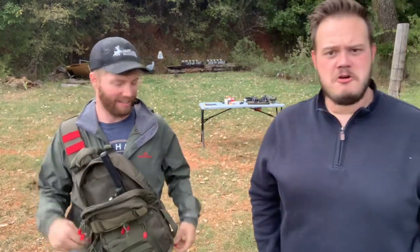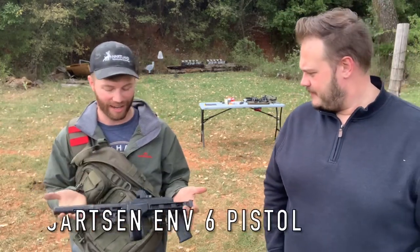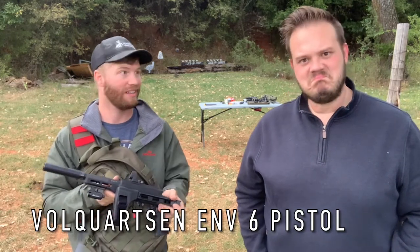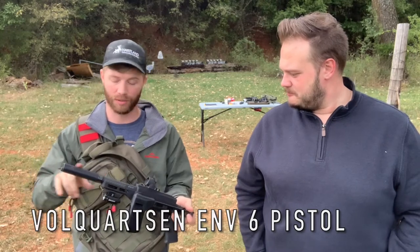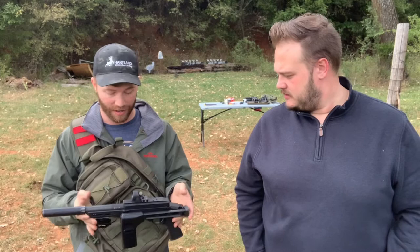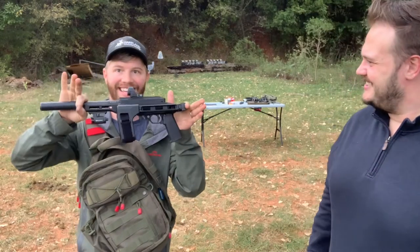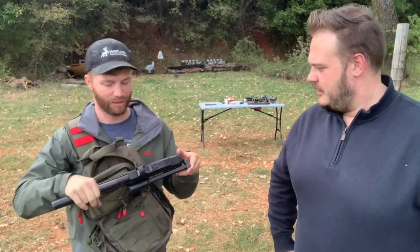You know that I like Volquartsen — yeah. So this is a new gun, this is the Volquartsen ENV six pistol. They also make this pistol in a nine-inch barrel as well as the six-inch barrel. This is the six-inch barrel, and this gun right here fits in a backpack. I've got a suppressor on it right there, but if you want to go loud and take that can off, that thing disappears into nothing.